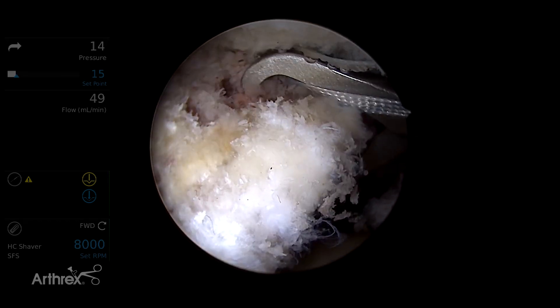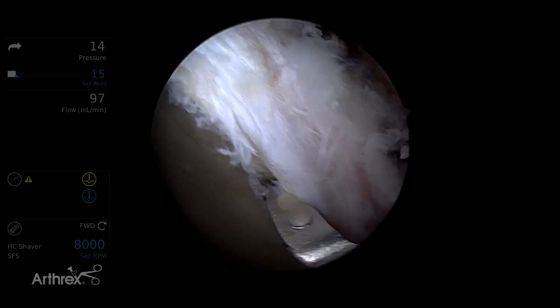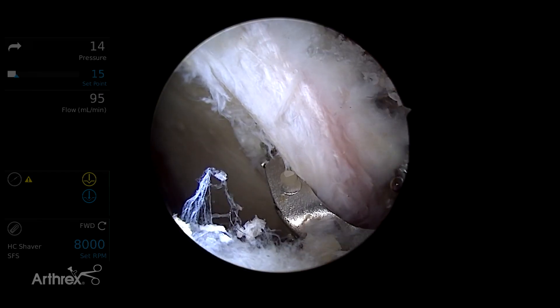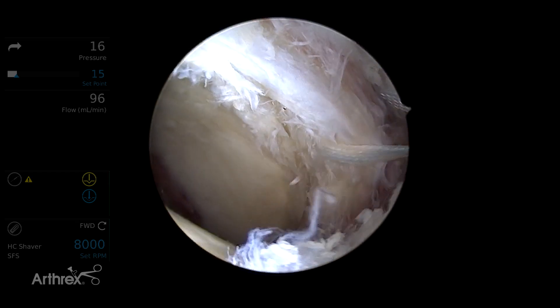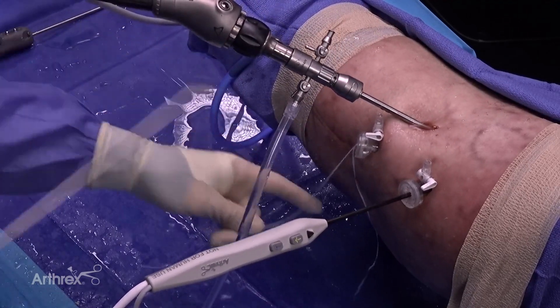At the 12 o'clock position, the hole is identified. The labral scorpion slides off the acetabular rim, easily visualizing anteriorly. The suture is passed and retrieved, and through the DALA portal, we are now ready for anchor placement.